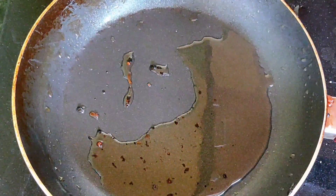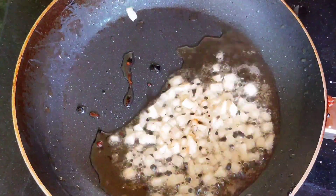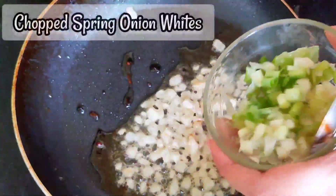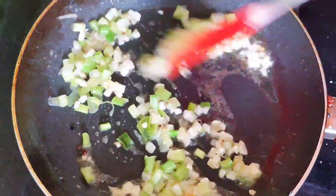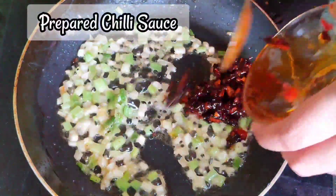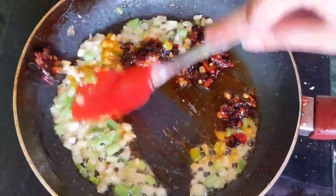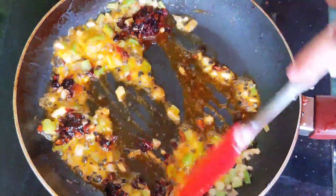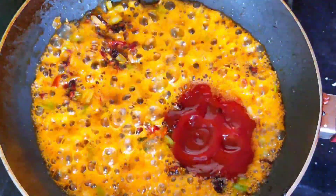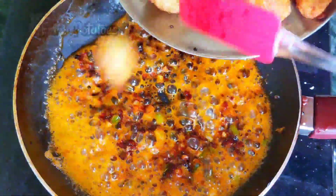I will add 1 teaspoon of garlic, 1 teaspoon of salt, spring onion whites, chili oil, and 1 teaspoon of tomato ketchup.